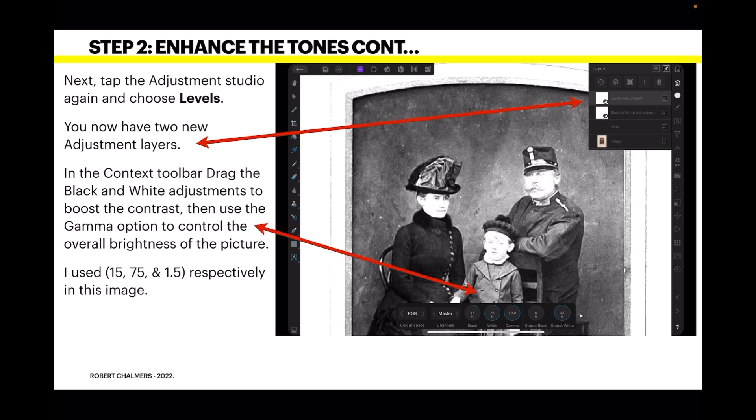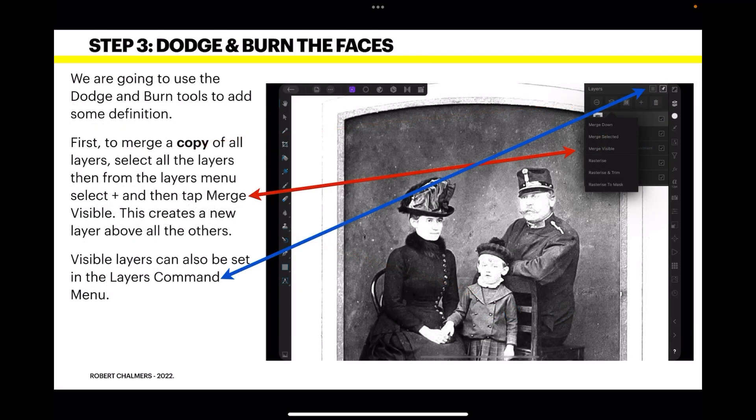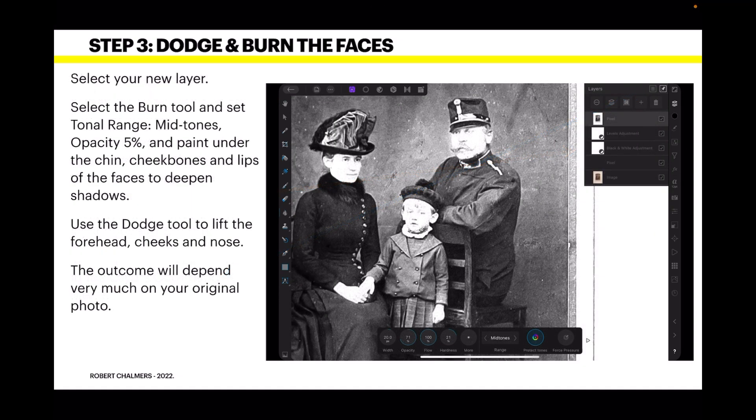Now dodge and burn the faces. We're going to use the dodge and burn tools to add some definition. First, to merge a copy of all the layers, select all the layers and then from the Layers menu tap the plus sign and select Merge Visible. This creates a new layer above all the others, and you can work on this layer. Visible layers can also be set from the Layers command menu. Select your new layer to proceed.